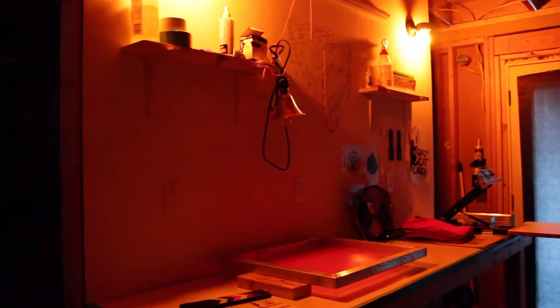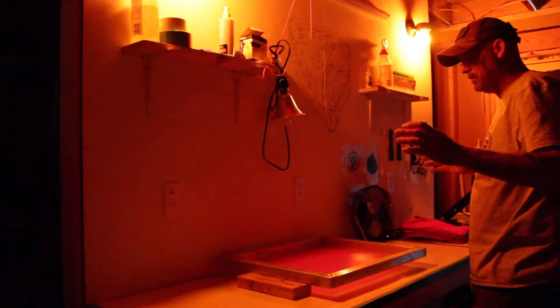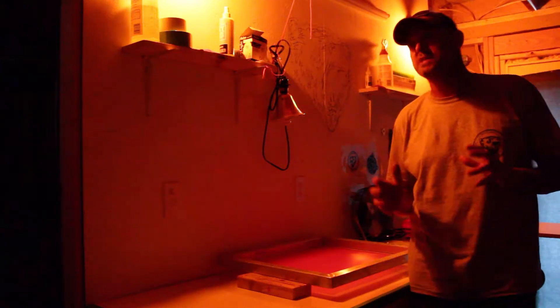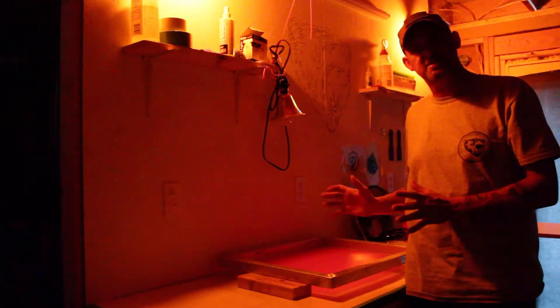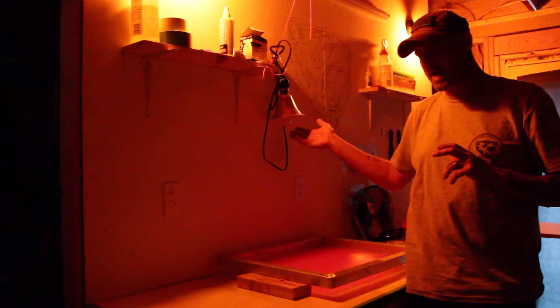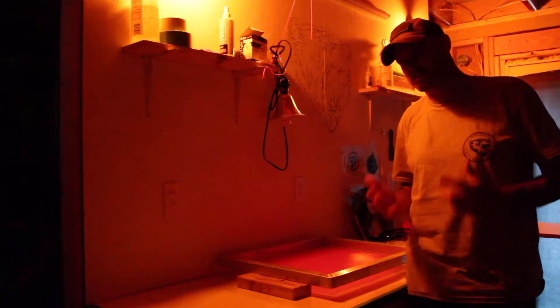Hey everybody, what's up? It's Charles Black. Today I'm going to show you how I expose my screens. I have not had very good luck doing this. Right now I'm in my dark room, but I've had a real hard time getting my screens to expose properly. I don't have the fancy exposure tables — all I have is a simple black light bulb that I got with the kit. I found out I have been under-exposing all my screens.